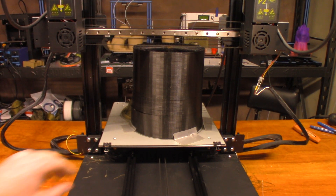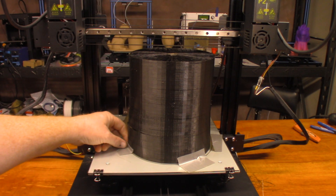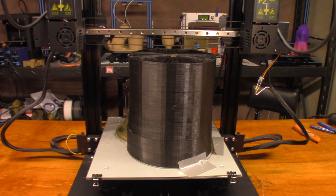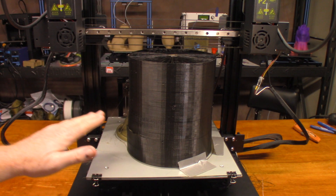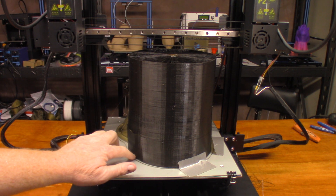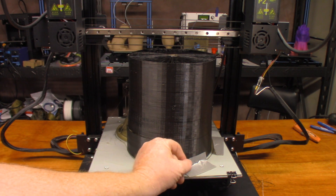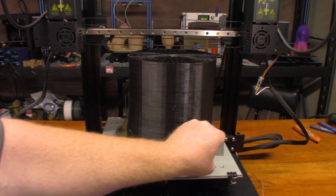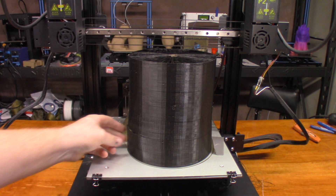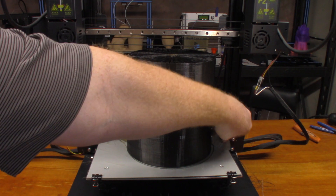It actually turned out pretty good. Now, I had some pretty big failures happening early on. I used Magigoo for the bottom layer - I usually would use a glue stick, but I couldn't find my glue sticks so I went with the Magigoo. It did pretty good up until a certain point, and then the whole cone started to break apart. So I had to use duct tape in order to keep things going - not exactly the best thing to do, but it worked and that's all I cared about.